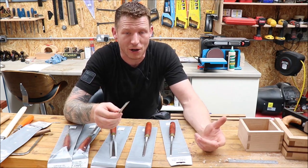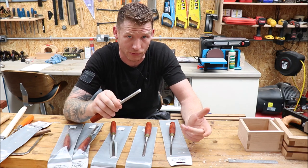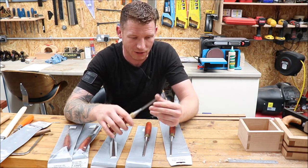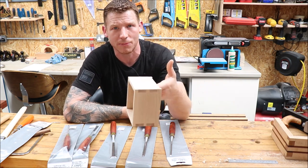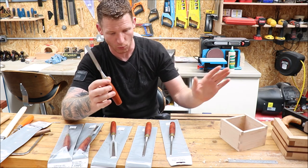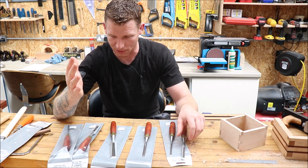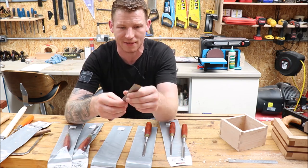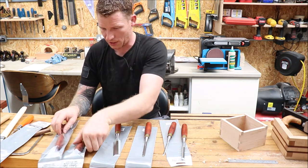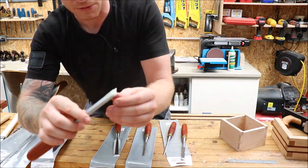Out of the box they're very sharp. They're ground to a primary bevel of 20 to 22 degrees. There is no secondary bevel on them — you introduce that yourself if you need it. I haven't sharpened these yet and I've used them to make this maple box straight out of the package — I've done no work on them, haven't ground them flat or put an edge on them. They work perfect out of the box. I'll take the inch one — I haven't actually used this yet, just taken it out of the package — and I'll show you how they come.